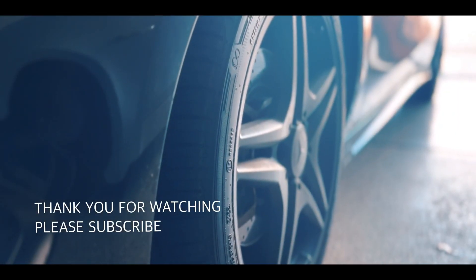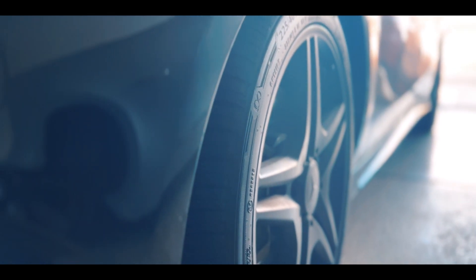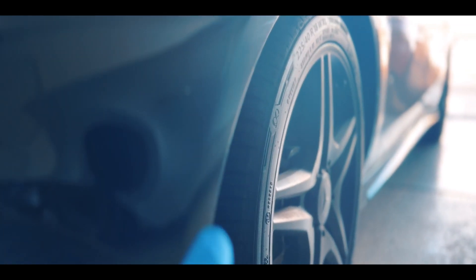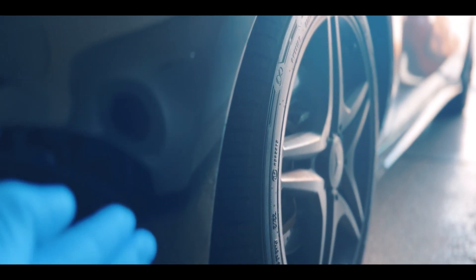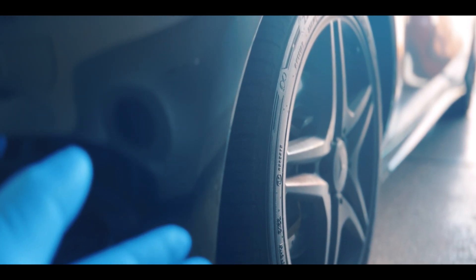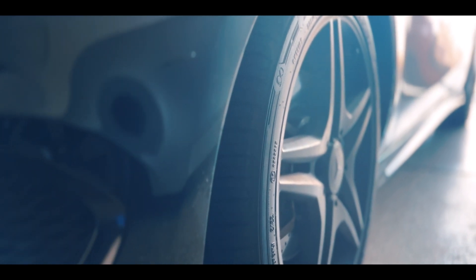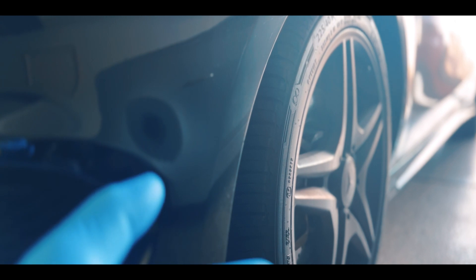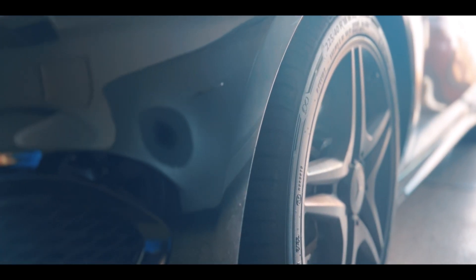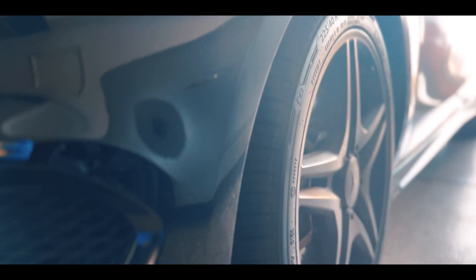I'm gonna continue working on this Mercedes-Benz CLA. The tires have been balding on the inside, and we checked with alignment centers — they said they do not align this car for camber. This particular model does not have a camber alignment, only toe-in and toe-out. So I ordered a camber kit for this car.